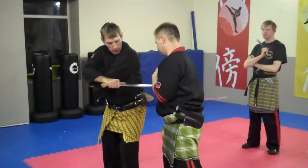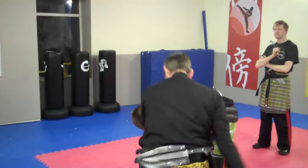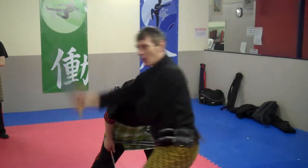One, two, three. I'm going to come out here, in the hand behind the head. Two, three. I'm going to go this way — walk it through.